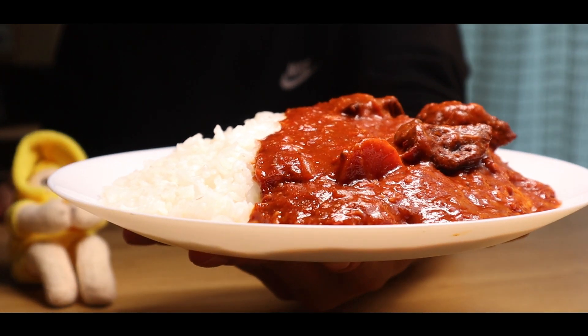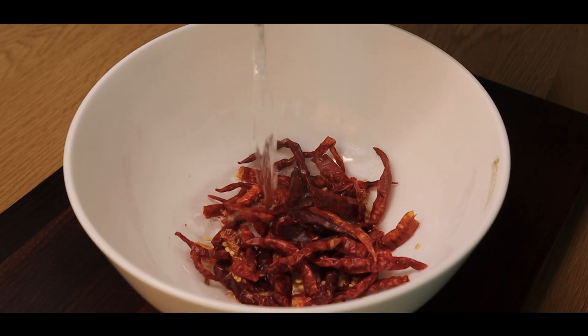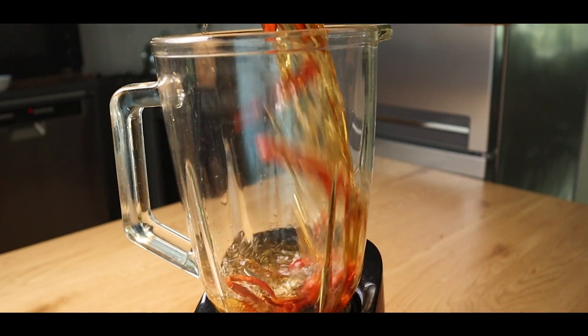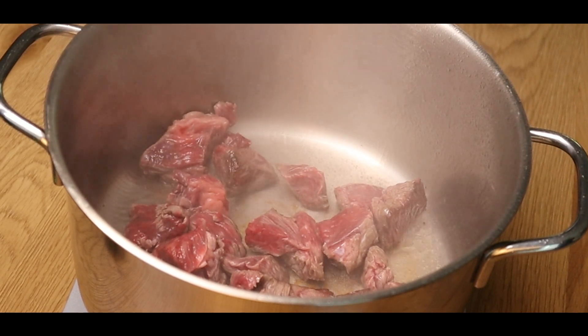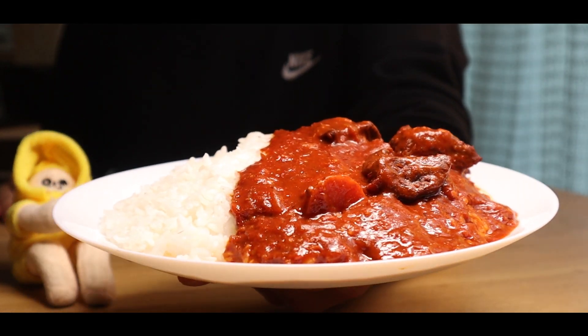Hey guys, today we'll make the curry of life from Naruto. This has to be the most spicy curry I've made in my life. If you gave it to someone dead, they would for sure come back to life. So without any further ado, let's make it.